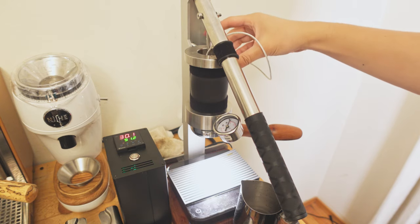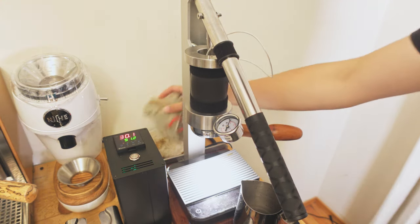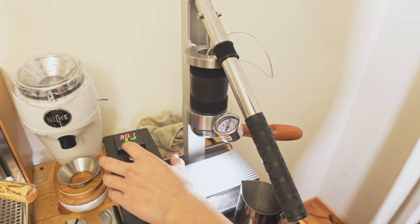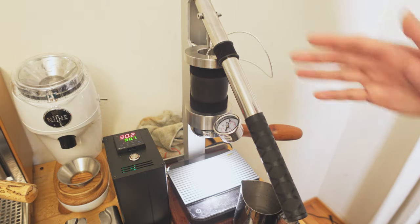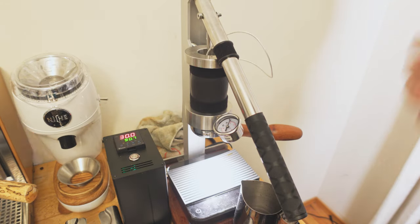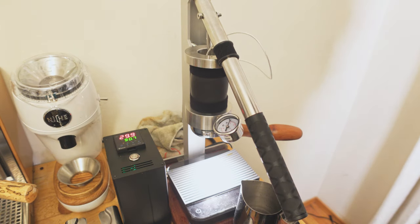Once you start heating up the machine, all this metal becomes nice and warm. To heat up 100 grams of water to about 90°C starting from 20°C takes me about 10 to 11 minutes, which makes sense. Once the metal is warm, repeatability on the second, third, fourth shot is easy. And you don't have to preheat at all.